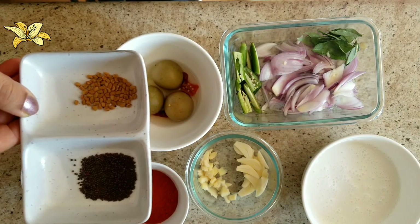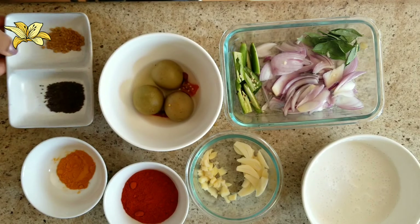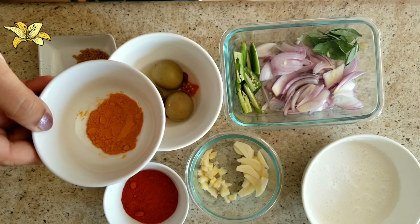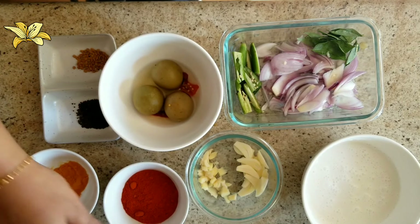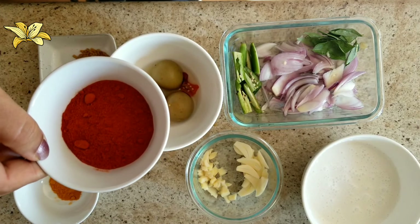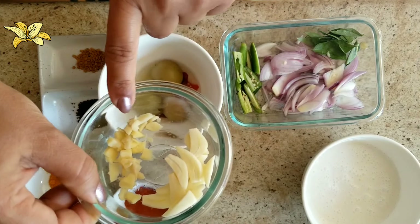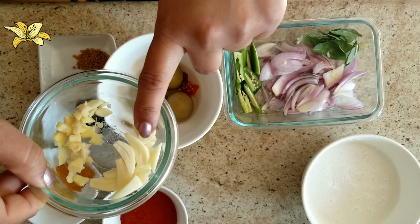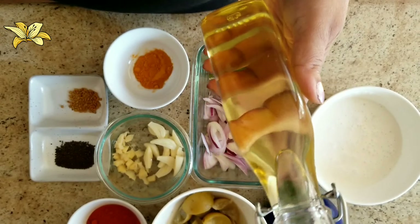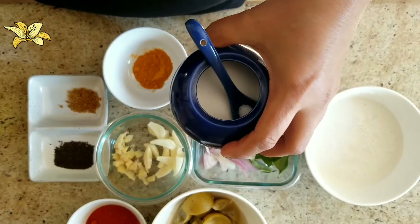We need half a teaspoon of methi seeds and half a teaspoon of mustard seeds, one fourth teaspoon of turmeric powder, one tablespoon of red chili powder, a piece of ginger chopped, four garlic cloves chopped, oil as needed, and salt as needed.